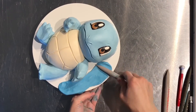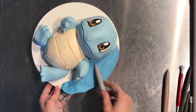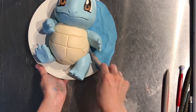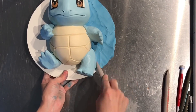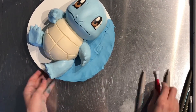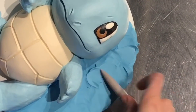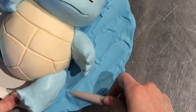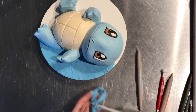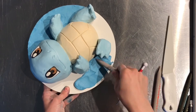For the cake board, I wanted it to look like he's laying in water. It's a different shade of blue — I actually added navy blue food color to it. I want the two colors of blue to be different so Squirtle pops out rather than blending into the water. I take a sculpting tool and blend the modeling chocolate onto the cake board, then trim away the excess. I like to leave some texture — I don't want it to be perfectly smooth because it's supposed to represent water.